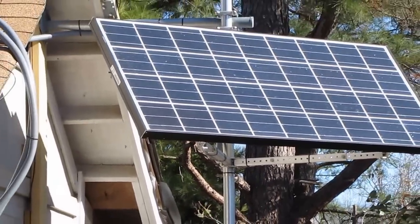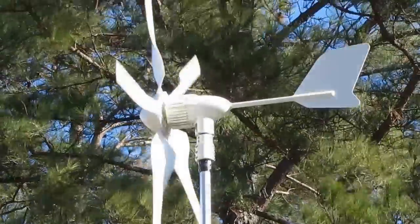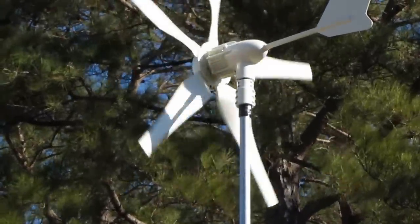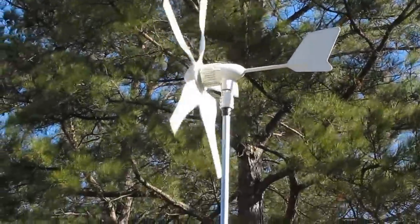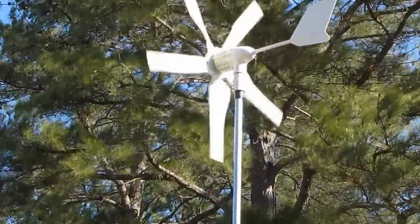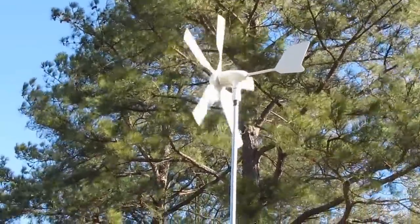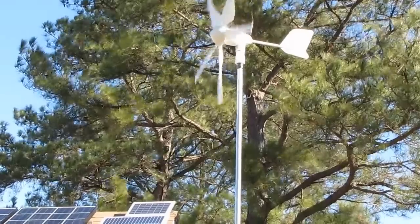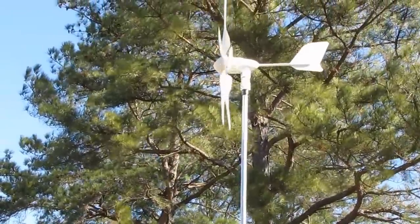We got a new addition to the family — this is my new Winmax 400. My buddy Larry Leamy of Leamy Video on YouTube, also Leamy Electric, he's recommending this wind turbine, and so far I am very pleased with it. It is great.